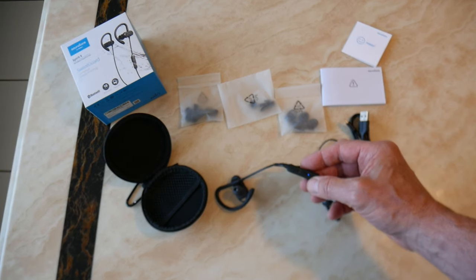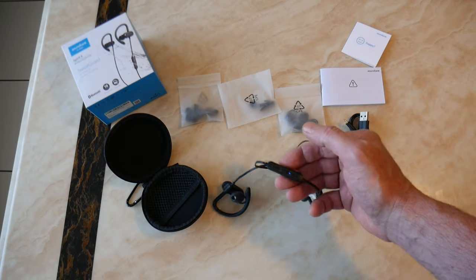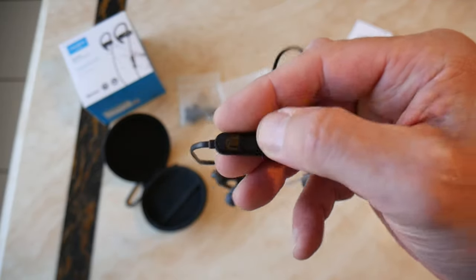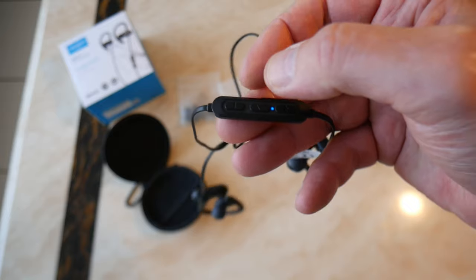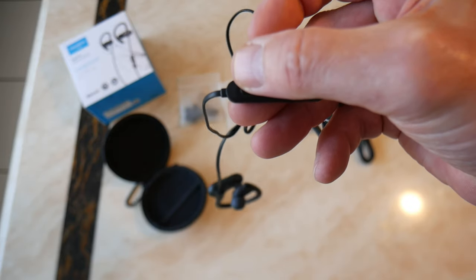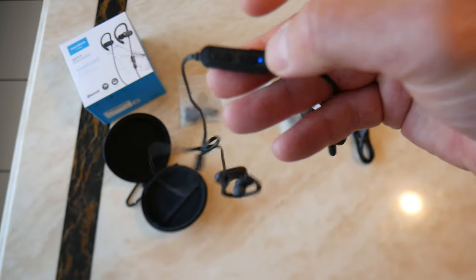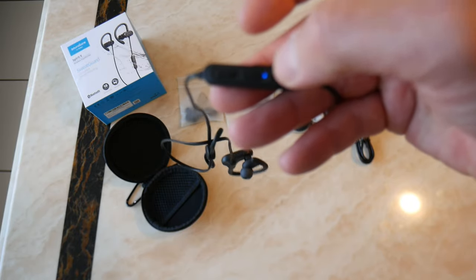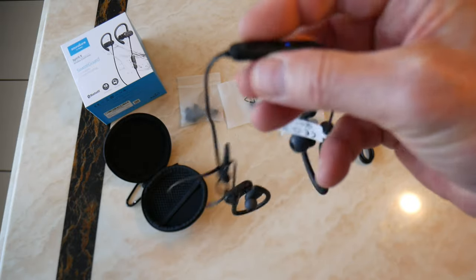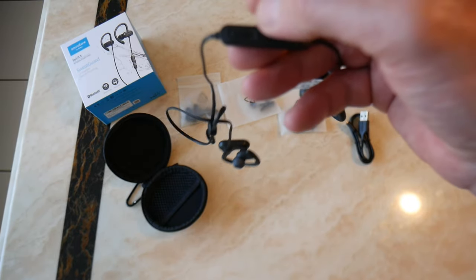If you're playing music and want to play or pause, just press that middle button. Press and hold the plus button to skip forward to the next track; press and hold the minus button to go to the previous track. Click the plus once to turn volume up one step — keep clicking to reach full volume — and click minus to turn the volume down. To answer calls, press the button; press again to end. To reject a call, press and hold for one second.